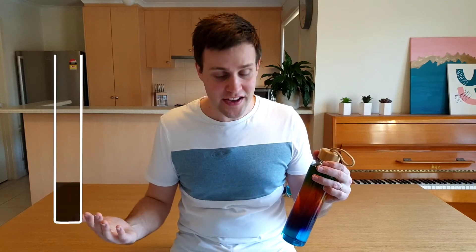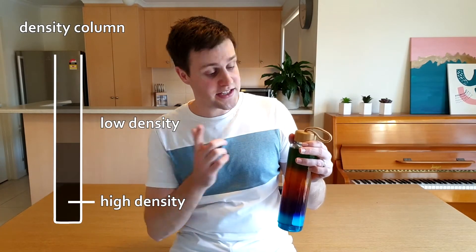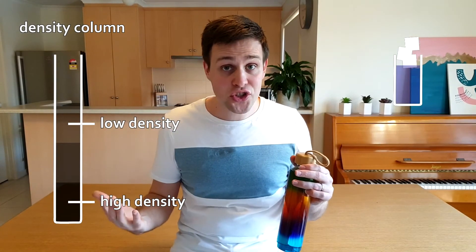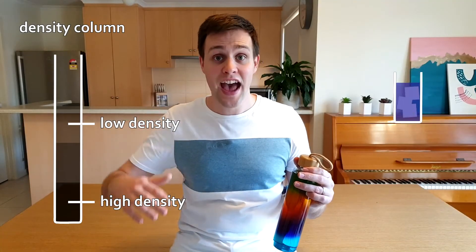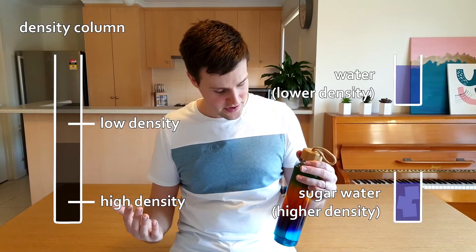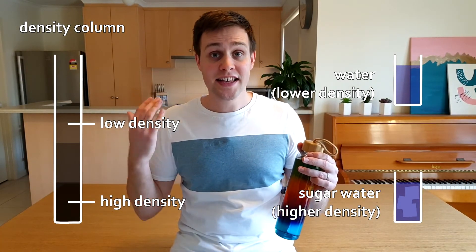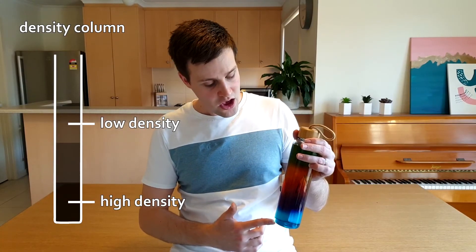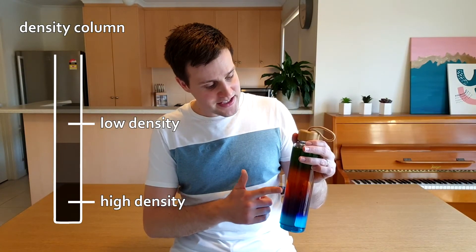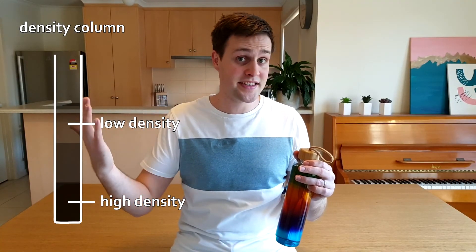So how does it work? In a density column like this one, liquids with higher densities sink to the bottom, whilst liquids with lower densities float to the top. Adding sugar to water gives a solution that has a higher density than water, and the more sugar you add the higher the density becomes. That's why our blue solution, which had the most sugar dissolved in it, sinks right to the bottom of our density column. Going up the layers we added less amounts of sugar, and so those solutions are becoming less and less dense until we get right to the top where we've got plain water.